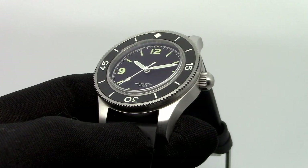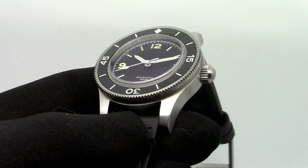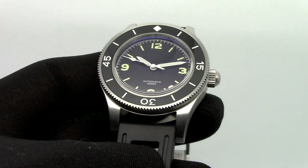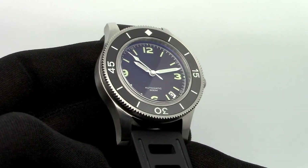I opened this watch once and the crystal and caseback are really thick — quite more so than a watch resistant to 200 meters.